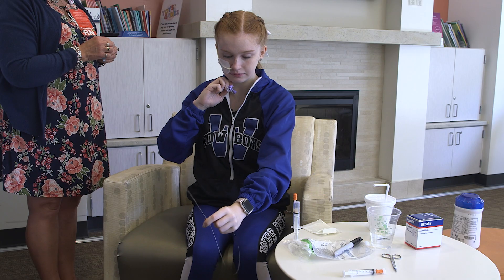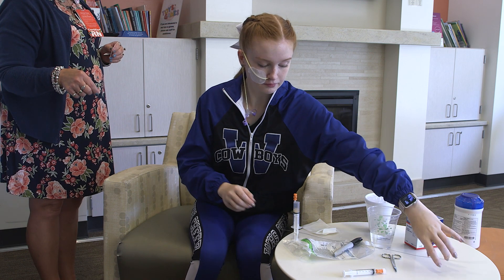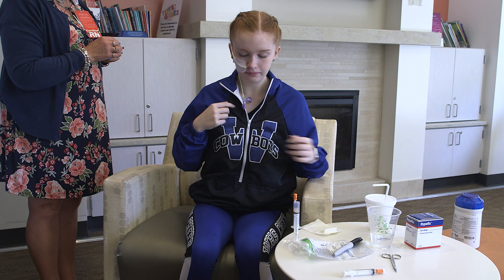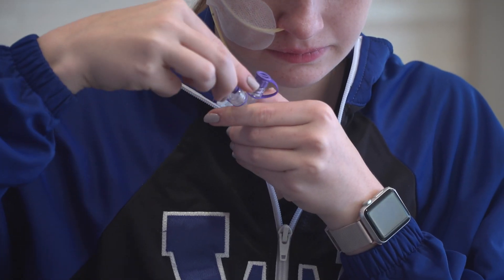If you use a tube with a stylet, hold the feeding tube at the patient's nose and gently remove the stylet guide wire from the tube by pulling with the other hand. However, remember: never reinsert the stylet guide wire into the NG tube.